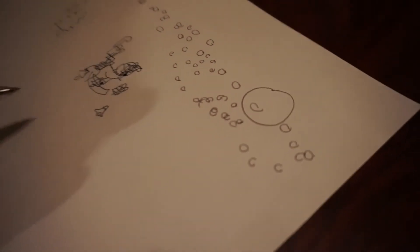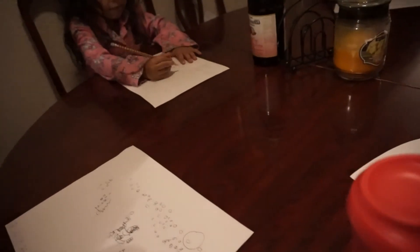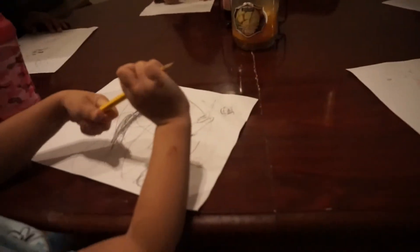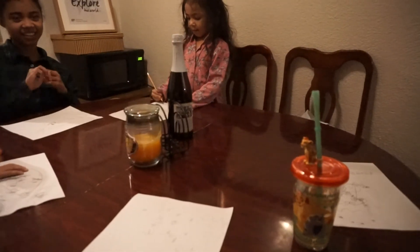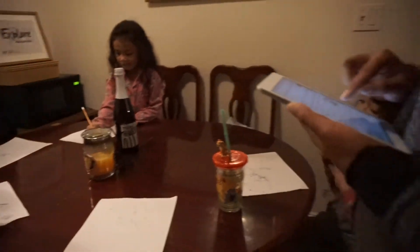Fifteen points if you have drawn more than two bells. I do three bells. Those are your bells. I do three bells. You just have to draw more than two. Yes. Do you have more than two bells? No, just one. I have more than two. Ten points if Santa has a beard. I didn't give him a beard.